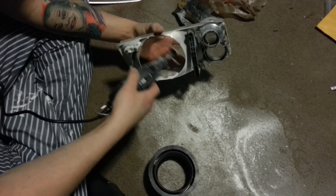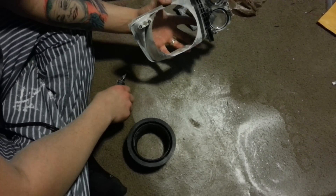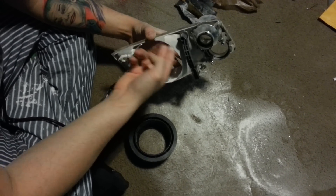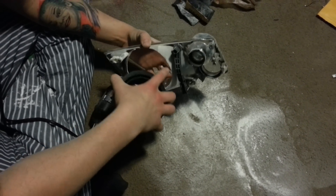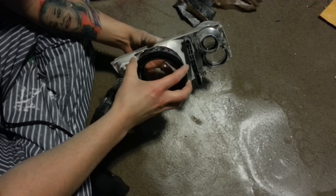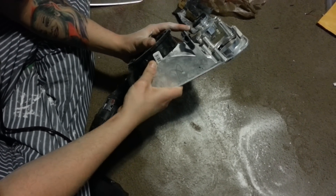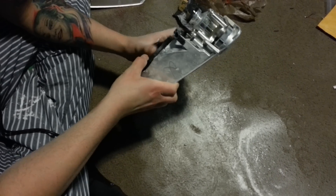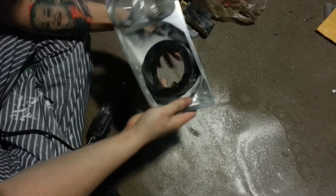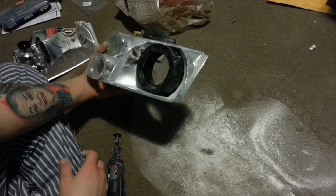Now I've completely dremeled out the inside of the light. I took a sanding bit and sanded the inside edges and critiqued where fitment needed to be made. And now my projector shroud sits right in. We are looking more and more like an actual projector retrofit.